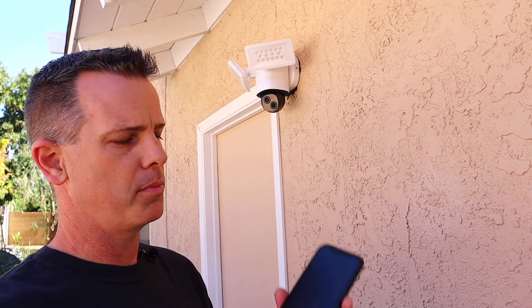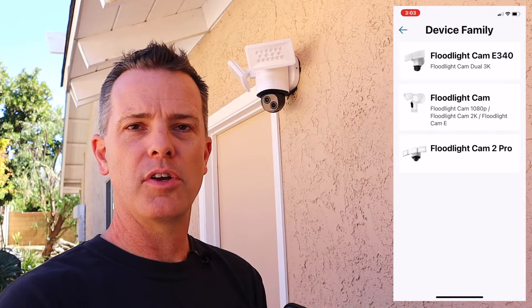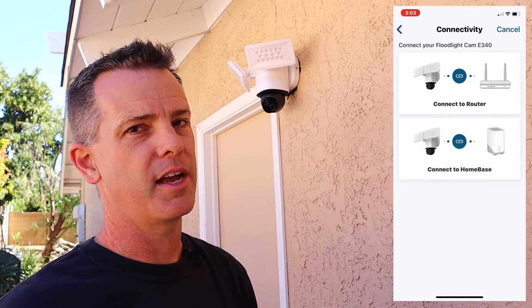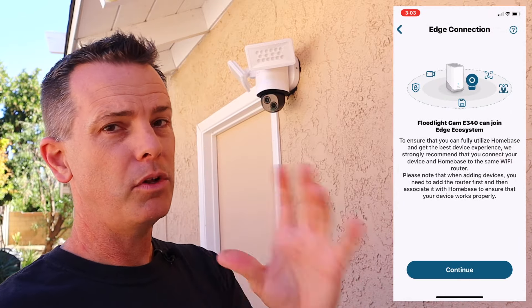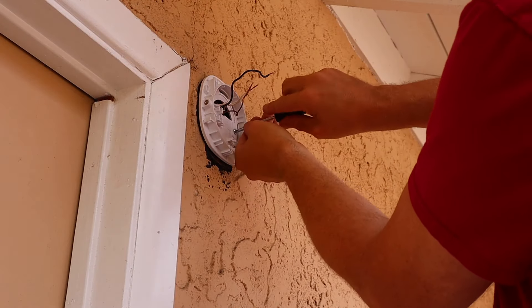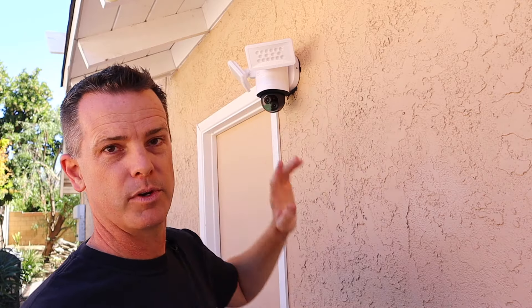Now let's look at the footage these cameras capture in the dark. The setup is very simple — I've done a lot of Eufy setup videos on the channel before, linked below. You do everything through the app: download it and add the device. All wiring instructions are included in the app, including how to wire the floodlight and turn off circuit breakers, and it usually comes with all necessary hardware. I will note that on my older stucco house, the included hardware wasn't long enough and I had to source slightly longer screws. Depending on your construction, you may need different hardware.